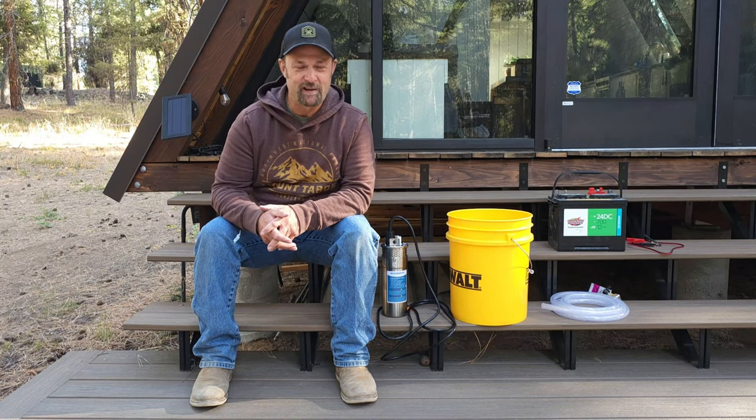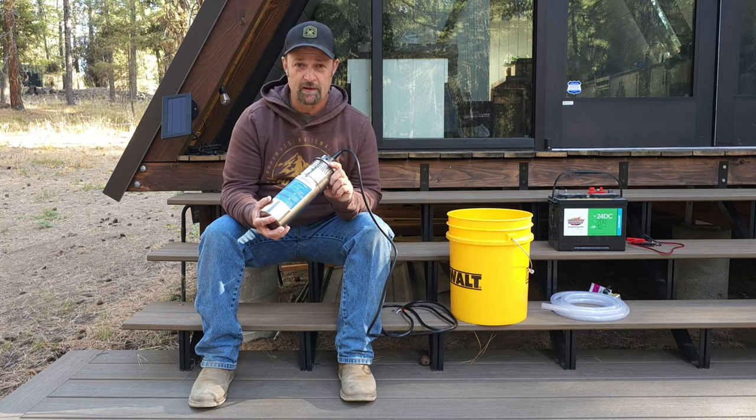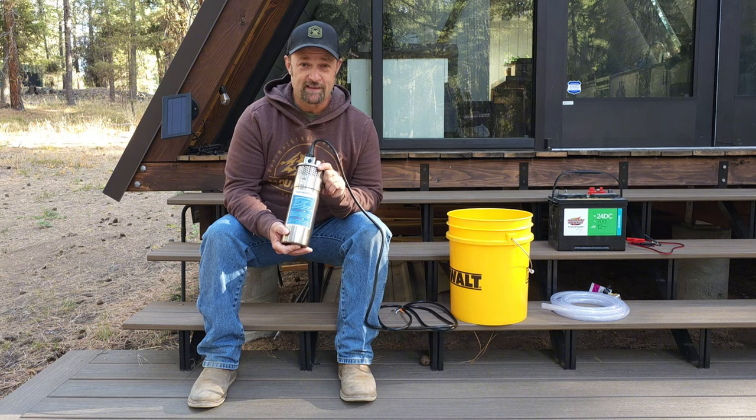Welcome to my off-grid cabin. We got a fun project planned today. I recently purchased this 12-volt submersible pump from Amazon — runs about $140, and I'll put a link down in the description below. Today we're going to be bucket testing this thing.